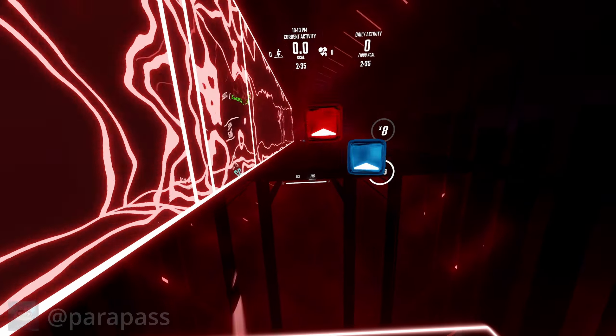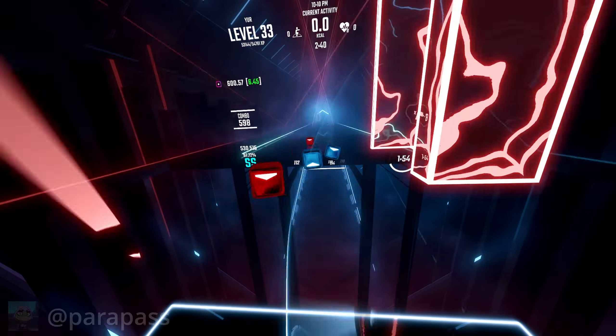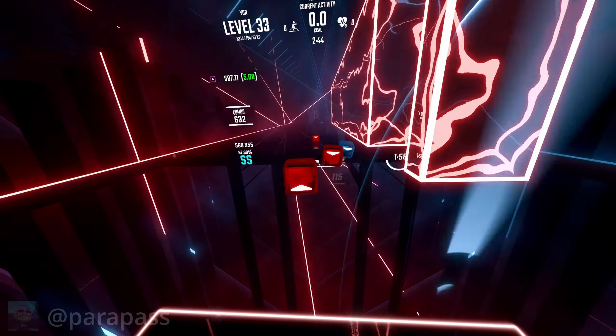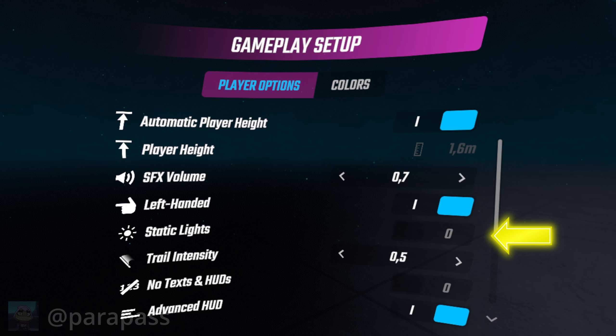This is just an extra thing I want to mention, but I think it helps a lot: turn on static lights while you're playing faster songs. The environments and the lighting are very pretty, but you're going to need to focus. Having those flashing lights in the background while you're trying to be precise is not helpful. In the player options tab, there is a setting to set all the lights to static so you don't have to worry about them.